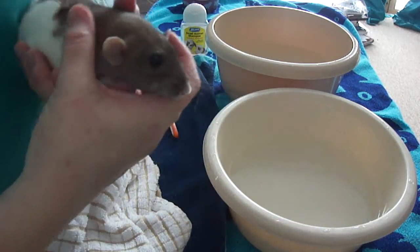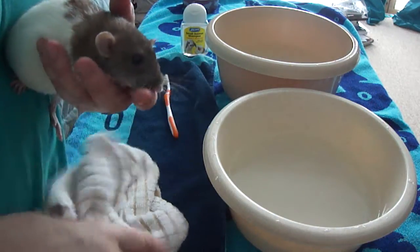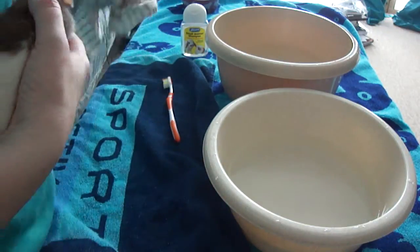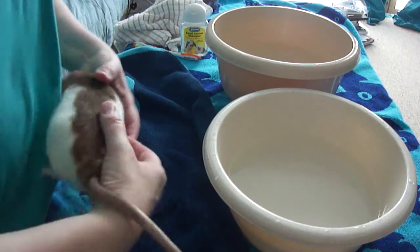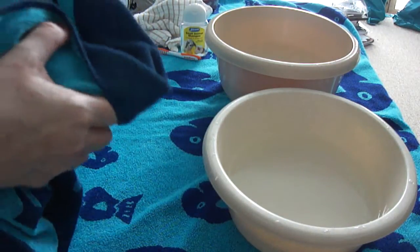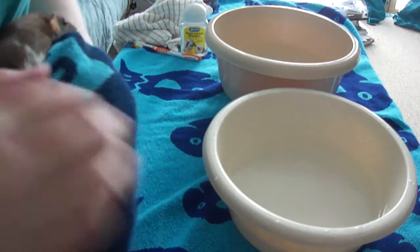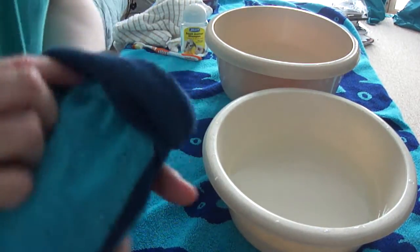Don't leave them running about on the floor after a wash. Put them back into their cage when you've dried the worst of it off with clean towels. Wrap them up in a nice dry towel and just dry them gently. So that's basically washing your rat — try not to unless you absolutely have to. And always have a little treat handy for afterwards.